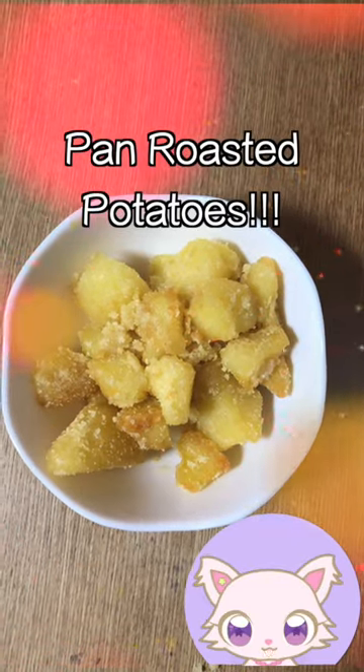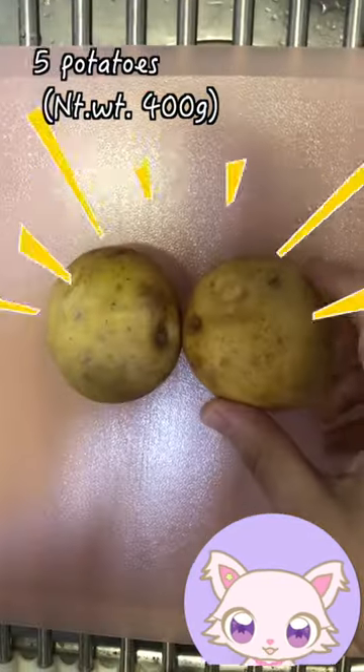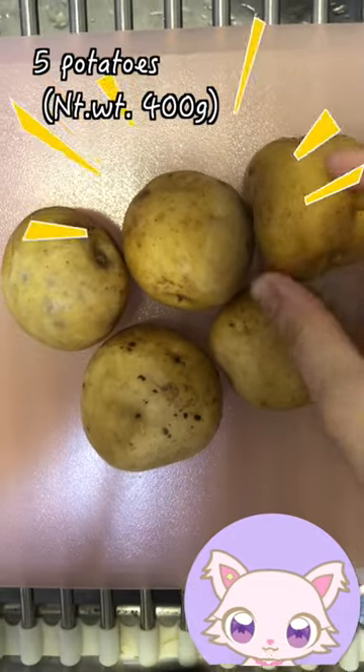Awesome! Lazy roast potatoes! 1, 2, 3, 4, and 5 potatoes!